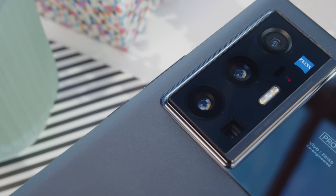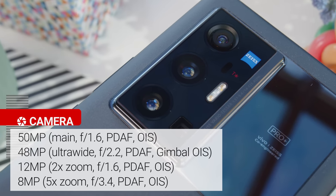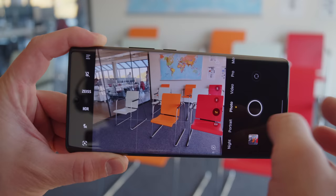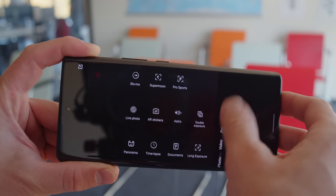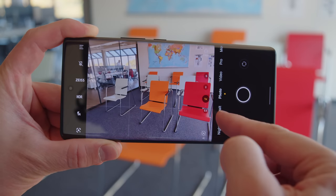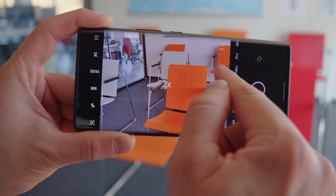There are four cameras on the back: a 50-megapixel main camera, a 40-megapixel ultrawide cam with autofocus, a 12-megapixel telephoto with two times optical zoom, and an 8-megapixel periscope telephoto with five times optical zoom. The two telephotos and the main cam have OIS, while the ultrawide camera enjoys Vivo's trademark gimbal stabilization. Overall it's almost the exact same setup as the X60 Pro Plus. The only difference is the 12-megapixel telephoto, which is actually a slight downgrade from the 32-megapixel sensor on the X60 Pro Plus.